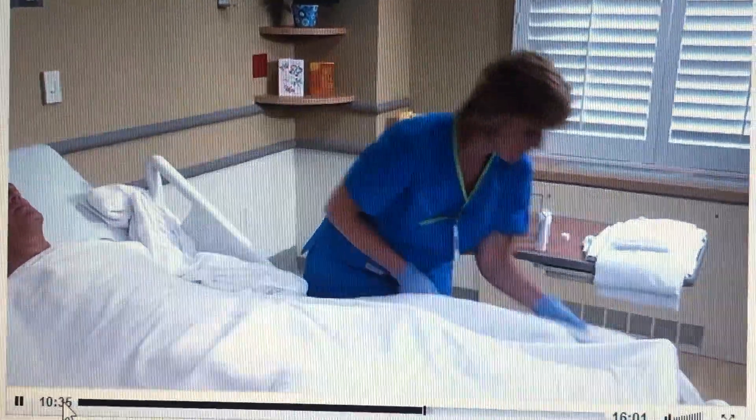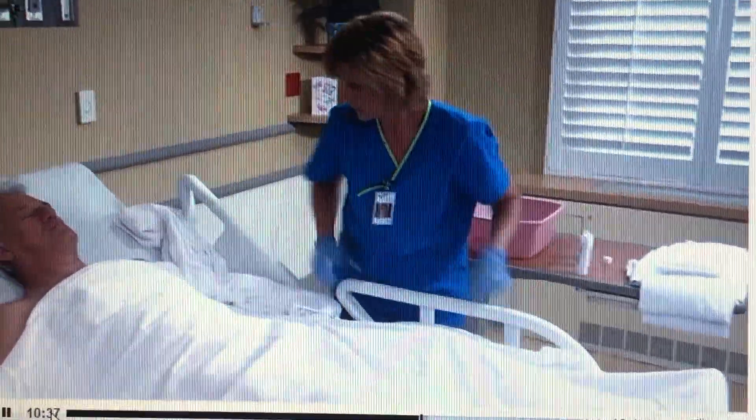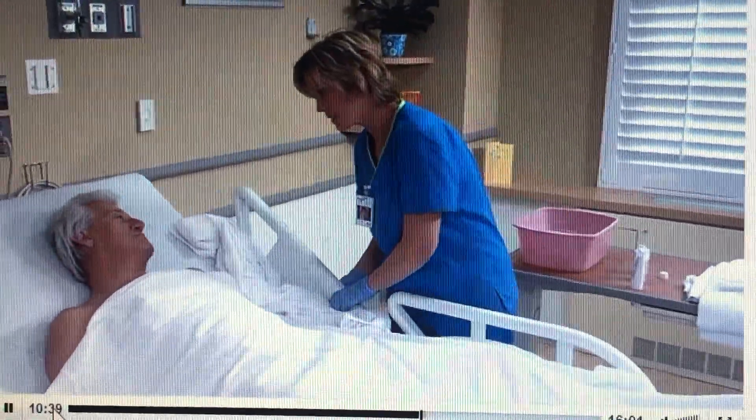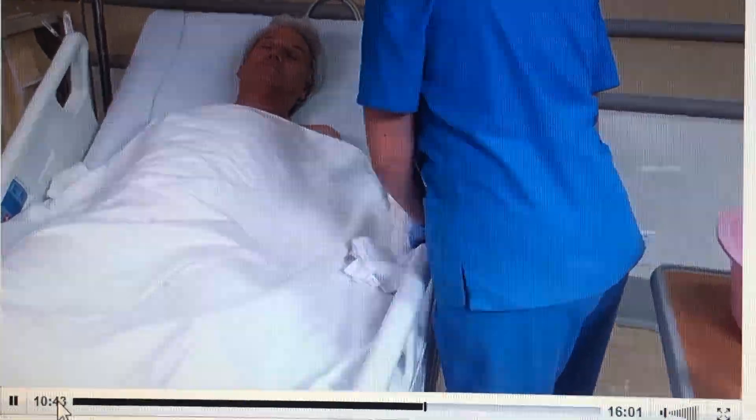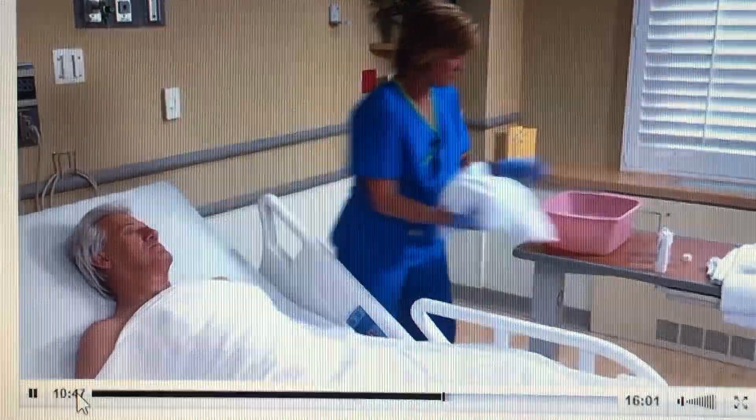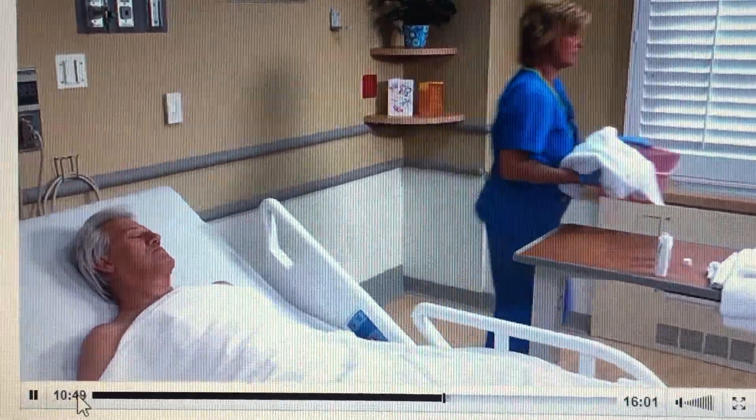Discard towels into the linen bag, then cover the patient with the bath blanket. While the patient is supine, provide perineal care as needed. For details, see the video skills on performing male and female perineal care. After raising the side rail, change the bath water.